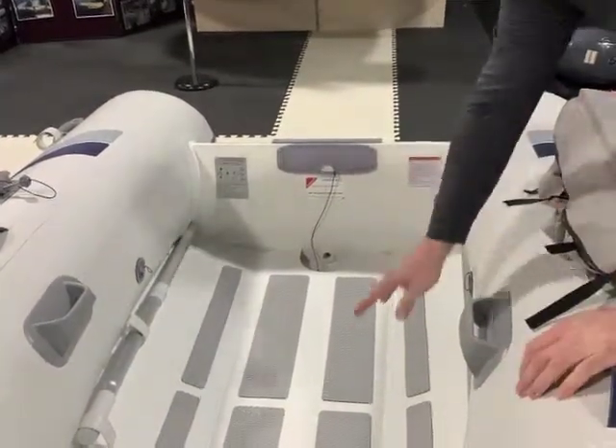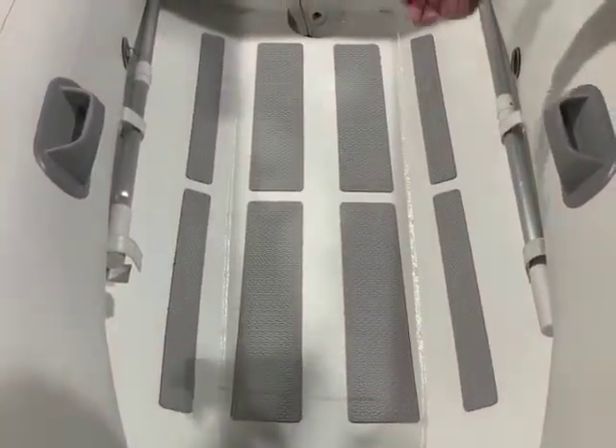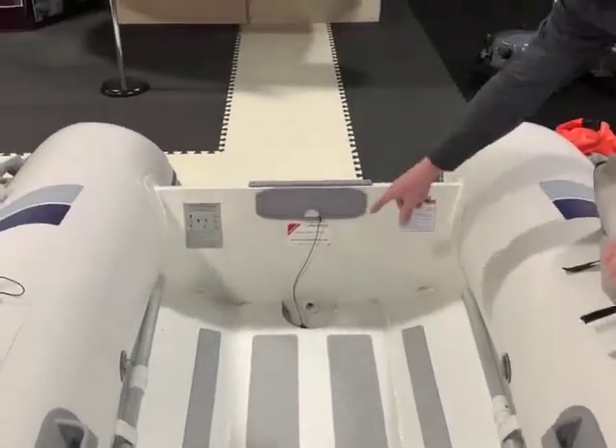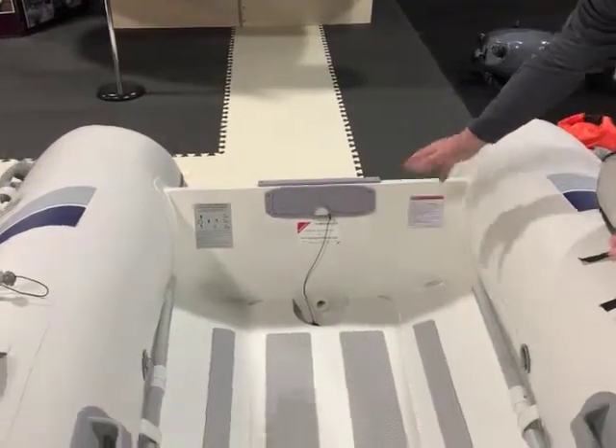This model happens to have a double floor, so that is the N model. With the double floor, water collects underneath the floor so it's always dry on your feet. It has a one-way valve system — the scupper system — in the drain plug, so the water comes out quite easily.